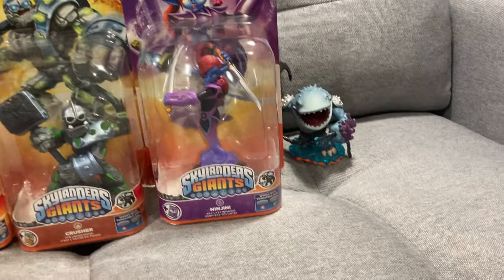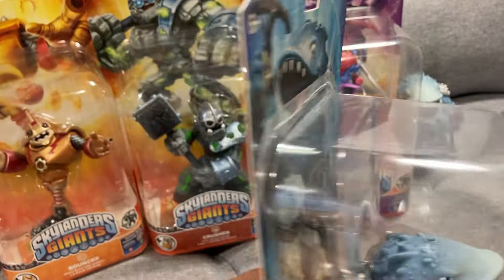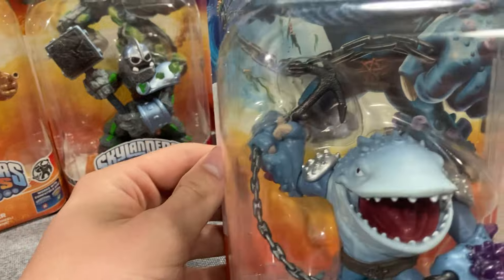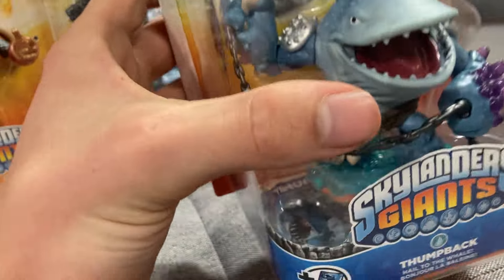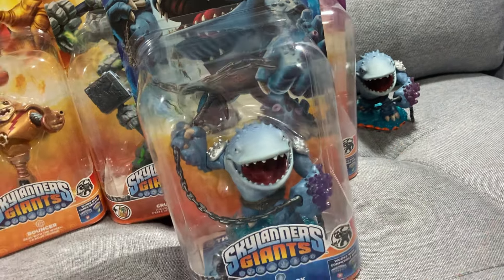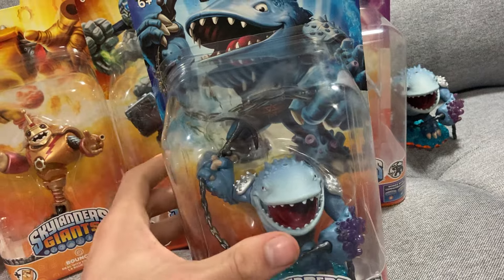Oh, and there's Thumpback — cannot go wrong with Thumpback. Thumpback is maybe tied for second favorite giant with Eyebrawl for me. Such a cool design and such a fun character to play as. I love belly sliding and just swinging that massive anchor around — so fun. The light core elements on him are amazing, and he's quite a bit heavier than the others. This is actually only my second Thumpback figure. Cool to get one in box. I'm looking for another out-of-box one because I might be working on a custom as requested by a lovely viewer.